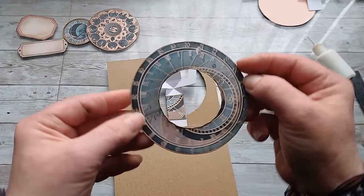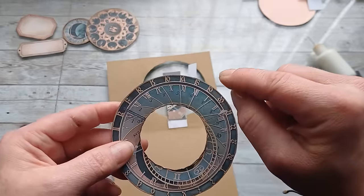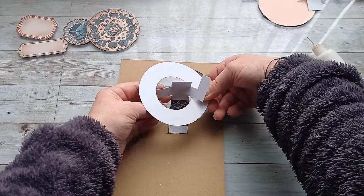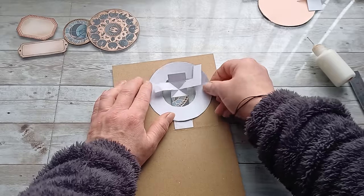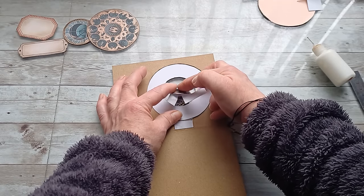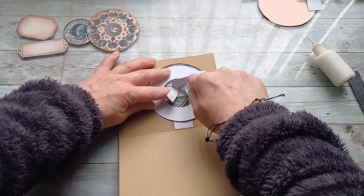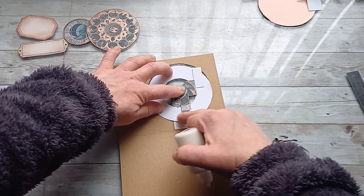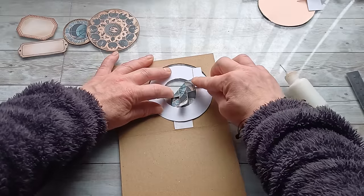Now take the Orloj clock. Find where the 12 is — I'm going to hold the 12 here and slide the clocks around to place the clock face in that circle. Now fold these flaps and we're going to put the glue here on this one. You need to unfold it, fold it down — now you can see it's covering your ring. Put the glue there, fold this back, and glue it down.